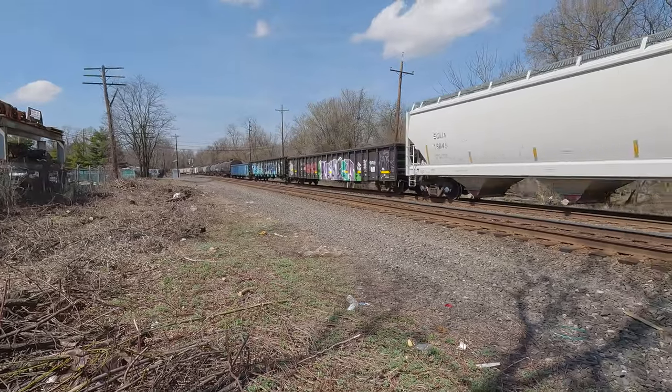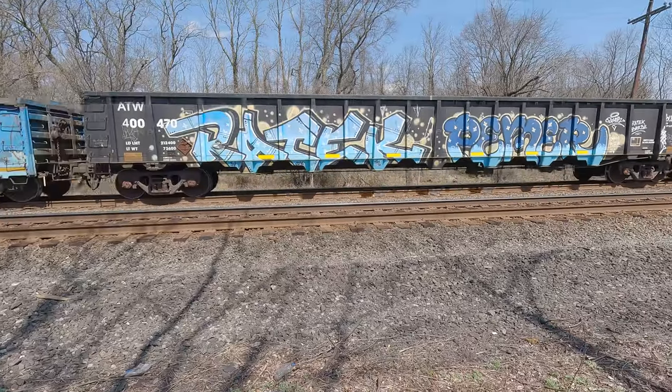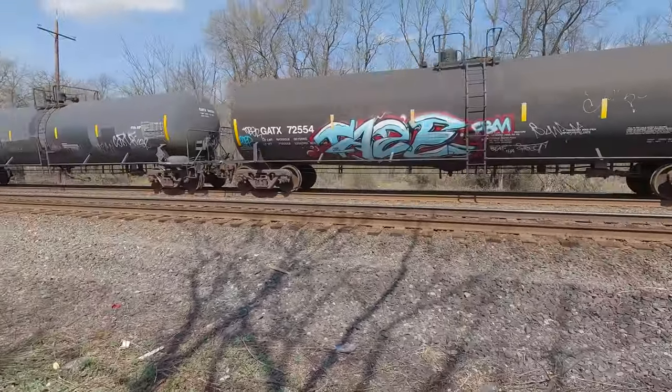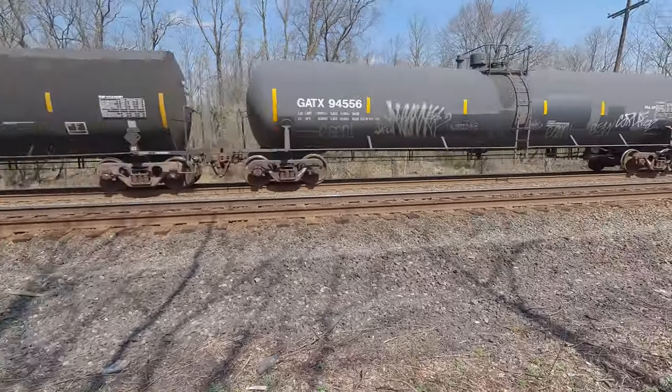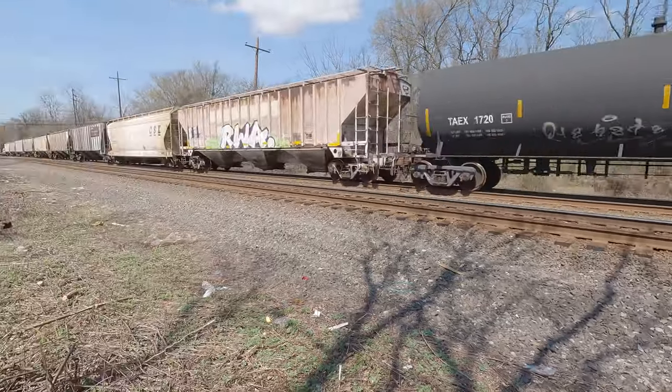This is always a good train. Look at that — there's another good train. Some active cars, there's 1268.